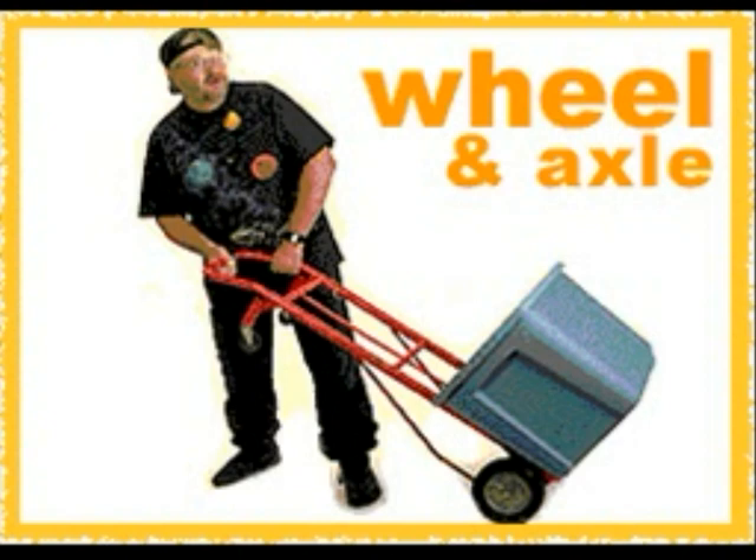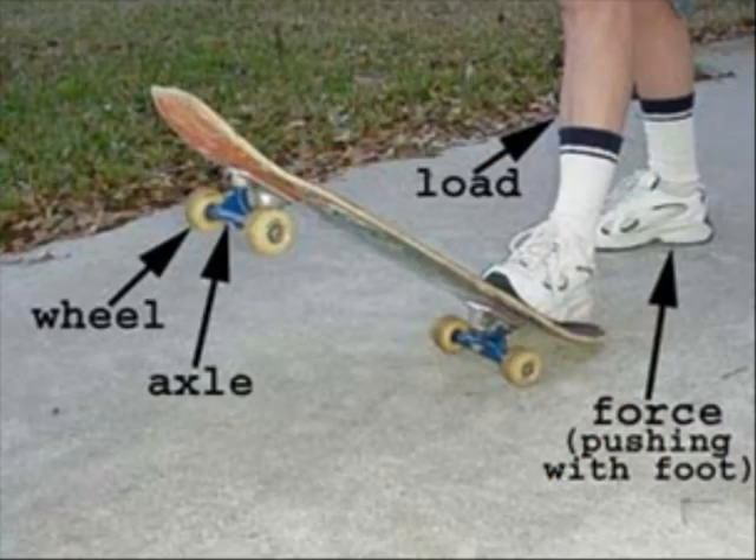Wheel and axle. This simple machine has a wheel that turns on a post. The post is called an axle. It makes work easier by changing the strength of a turning force. The following are examples of wheel and axles.